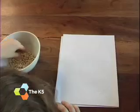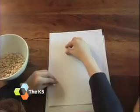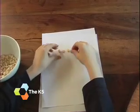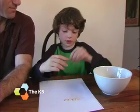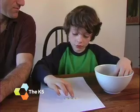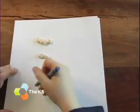So let's take 4 plus 2. It's great to use manipulatives to help your kids solve the problem. So, Shay, how would you do it? So first I take 4: 1, 2, 3, 4. And 2 more: 1, 2, 3, 4, 5, 6. So 4 plus 2 is 6.